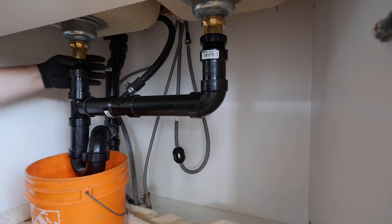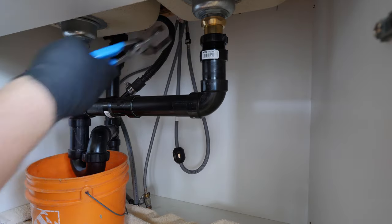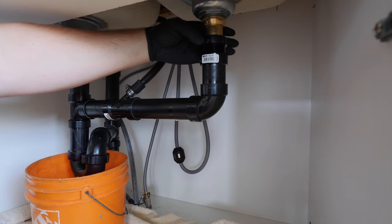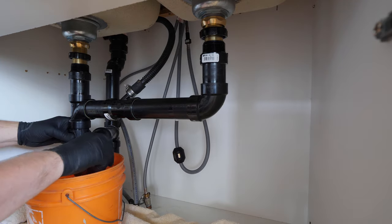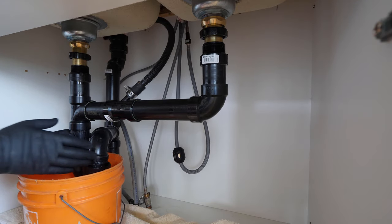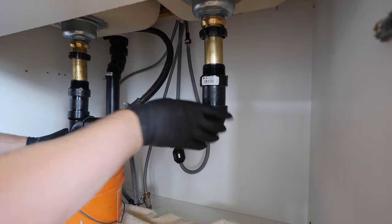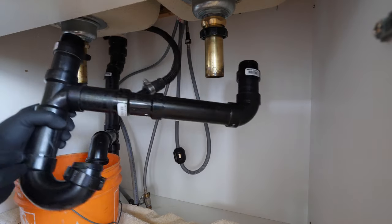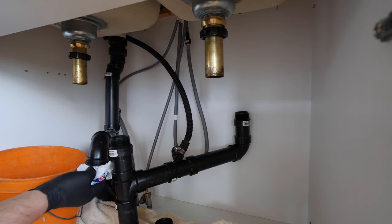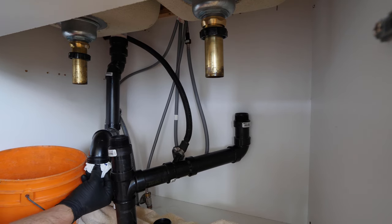All right, now we can get into it. First things first is to disconnect the drainage. Place a towel and a pail under the p-trap to catch any water. This setup has two trap adapters and one union p-trap to loosen off to be able to remove the drainage. I'm stuffing the drain with a plastic bag so I don't have to breathe any sewer gases that might come back up while I work.